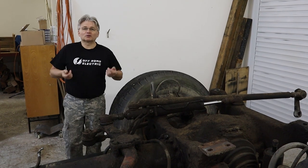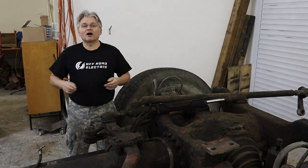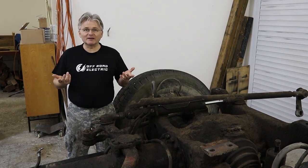Hey everybody, I am Peter from Offroad Electric and you are watching the teardown process of the first Tatra for our Monster Truck build, episode 22.